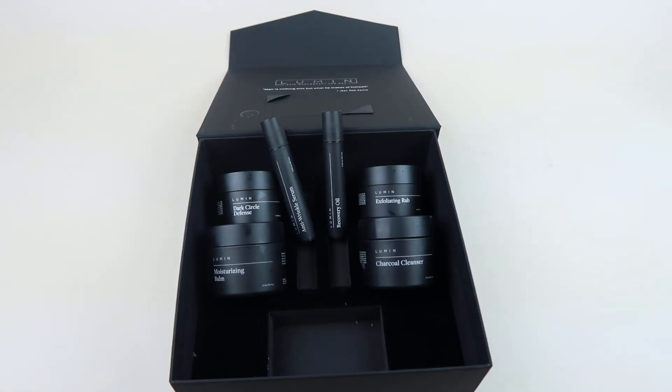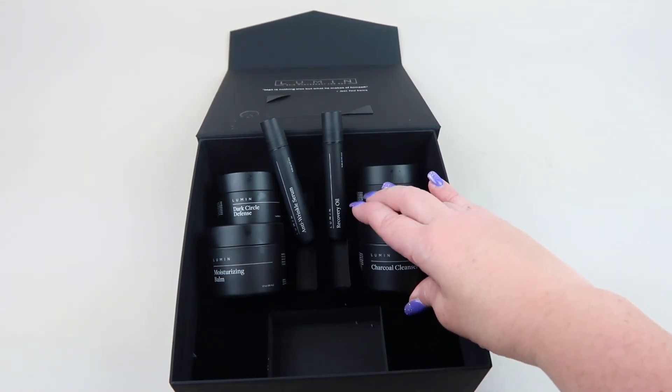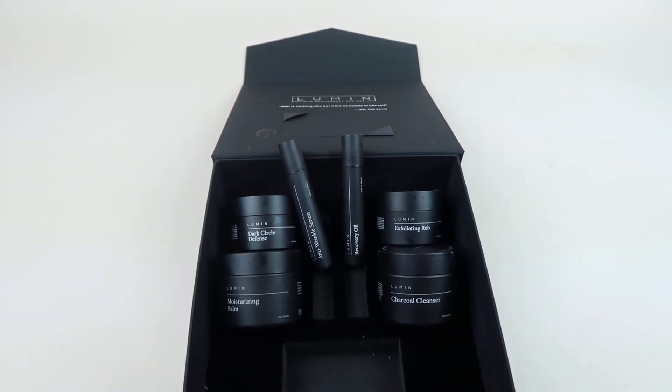The most he's ever used is sunscreen on his face when we go out on the lake, so he was a little reluctant to use all this stuff — there was a bit of a learning curve. One thing I wish they'd include is a step-by-step card, though the containers do have instructions so it's not hard, and I helped him out. After using the products for a week, he really likes them. His skin feels cleaner and smoother — it's noticeably brighter. The dark circles are fewer, and his combination skin is more balanced with the oily and dry spots evening out.